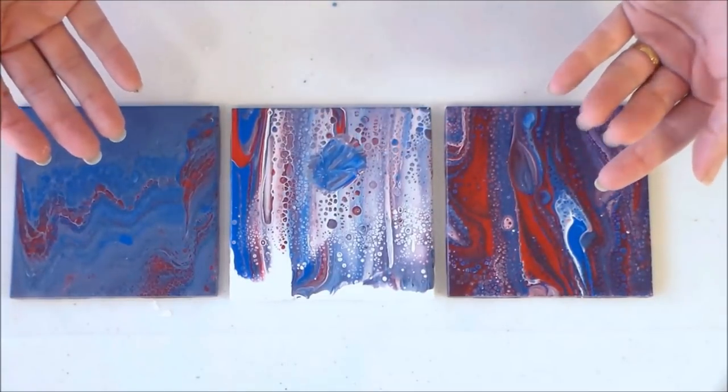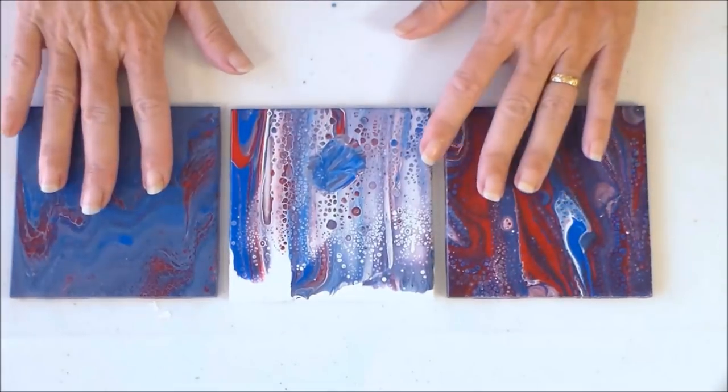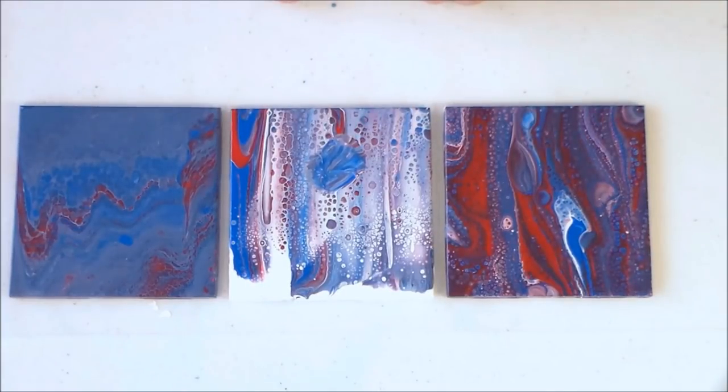I've carefully cleaned off any residue of silicone. The silicone rises to the top of the paint because oil and water don't mix, so I cleaned that off and these tiles are now going into my oven. I'm going to bake them according to the instructions on the bottle, and then we'll take a look at how they turned out.